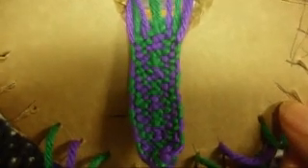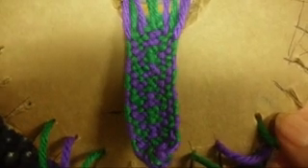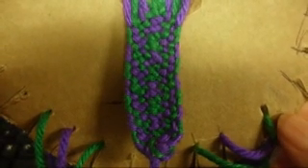Okay you guys, when you've done about three or four inches, your pattern is going to look like that. I hope you guys like it. Thank you very much for watching my videos, and please don't forget to comment, rate, and subscribe to my channel — I really appreciate that so much.